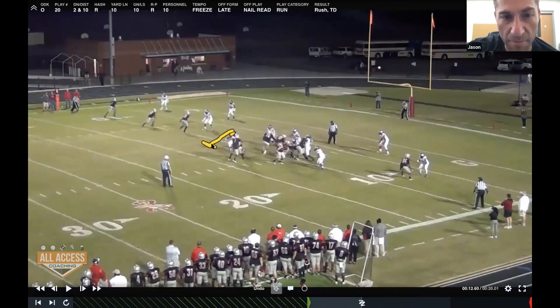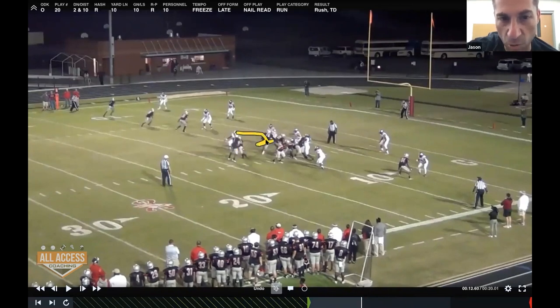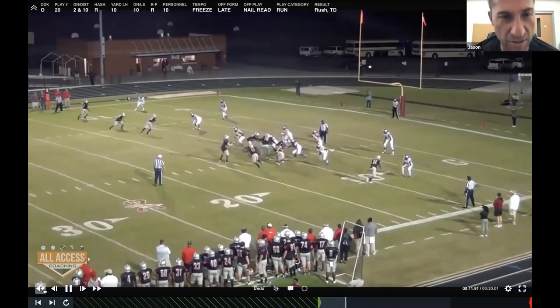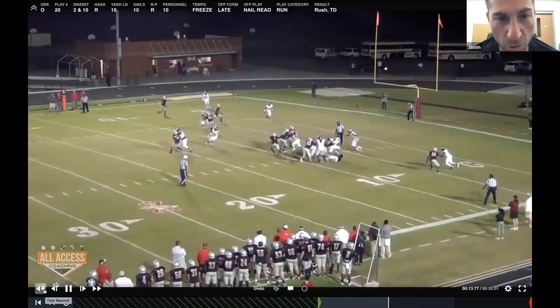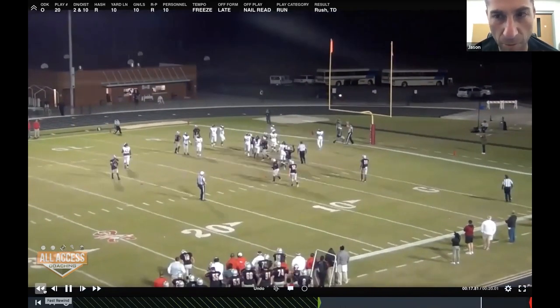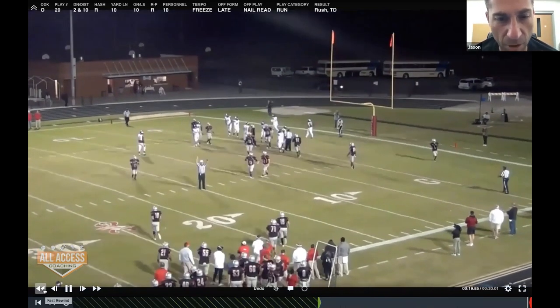He's reading the defensive end. If the defensive end goes up the field and charges the mesh, the quarterback keeps it and gets on the hip of that pulling guard. If the defensive end squeezes, he hands the ball to the back and we get to the perimeter. Looking at the film here, you can see they put two defenders on the back and don't have a quarterback player on the power read.